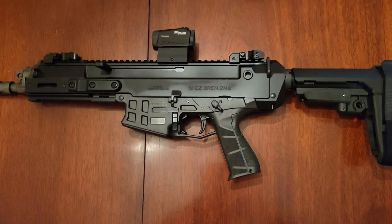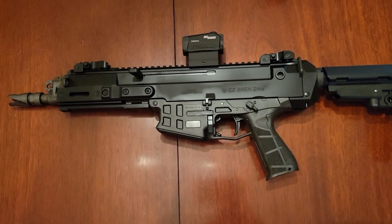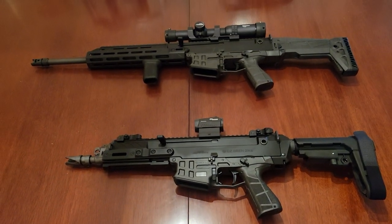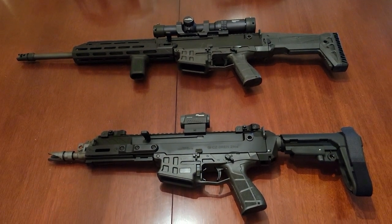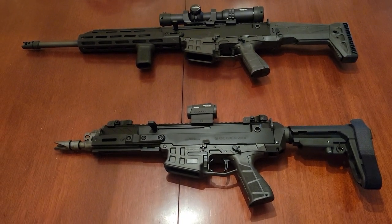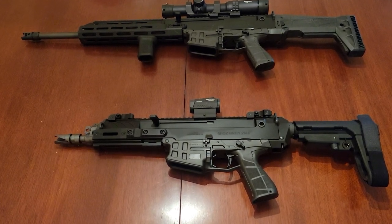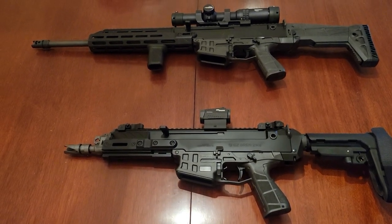I usually like to get the little brother to a particular firearm when I get a rifle — whether it's my V7 and my V7P — so this is kind of the same deal here.